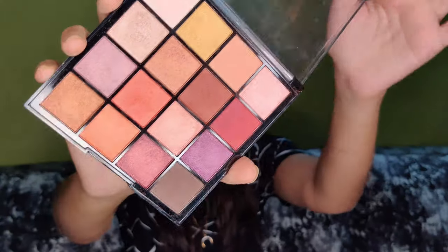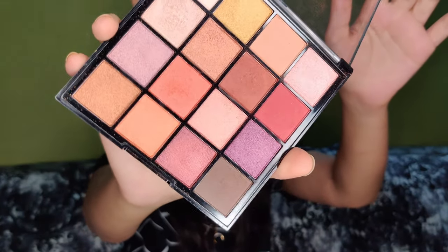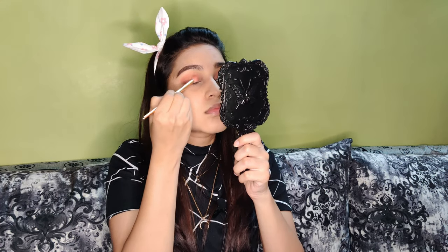Next is the eyeshadow. I use the Hilary Road eyeshadow palette. I apply neutral colours and also apply a copper shade.